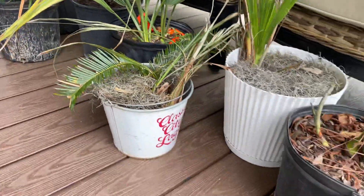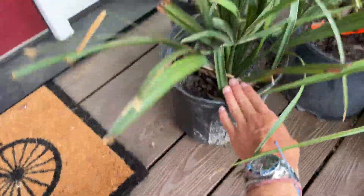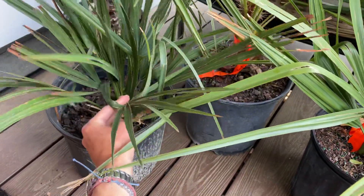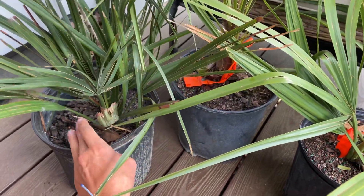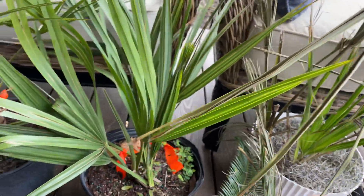I have a sago in there. I've got two pots of Sabal minor, so some more great palms for this area. I know the Sabal minors and the needle palm will do just fine here — no protection whatsoever. They'll be all right.